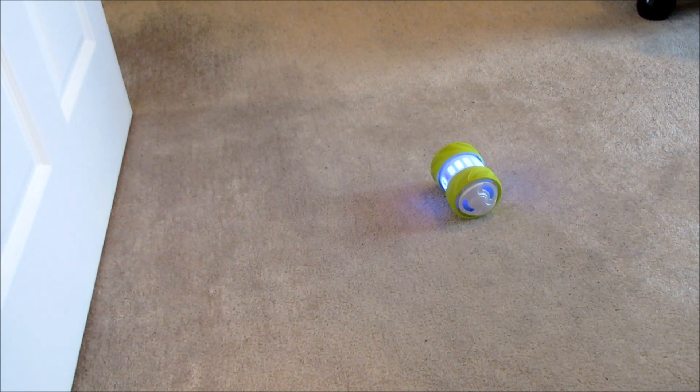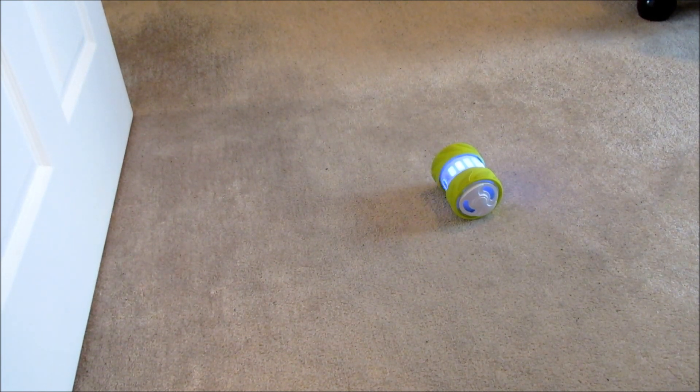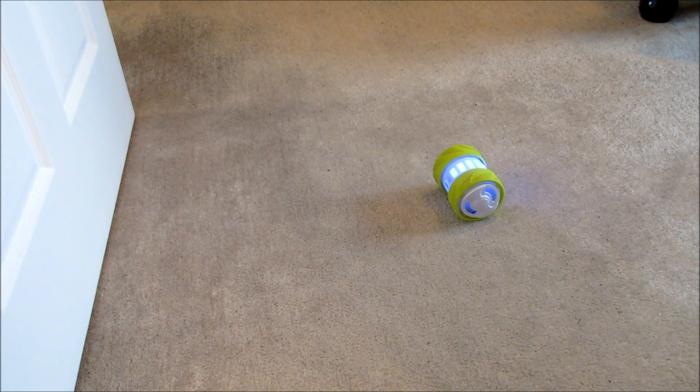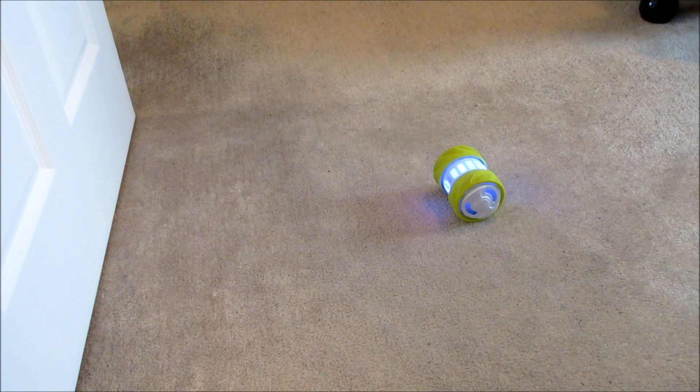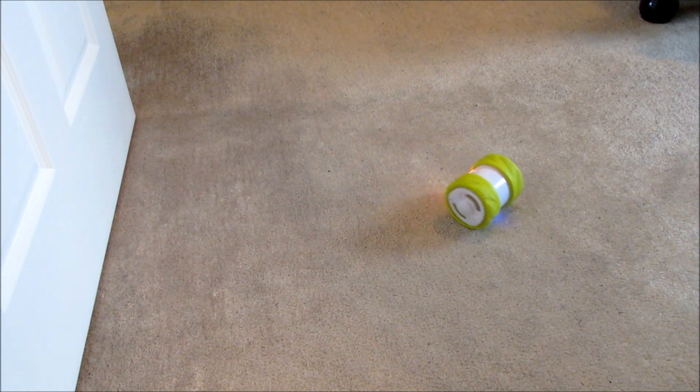I've got Oli on a slightly softer carpet here, which makes it a little more difficult to control. I've increased the speed to the maximum in the settings, so let's check it out.